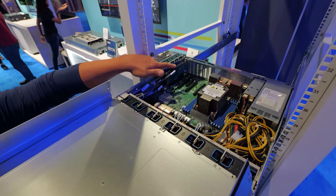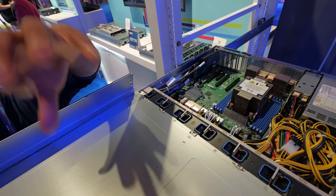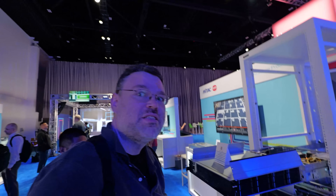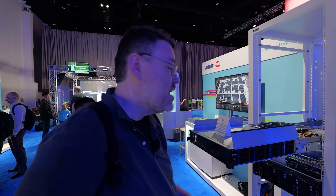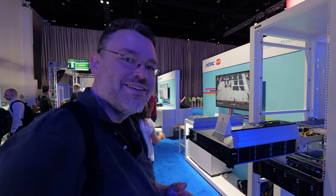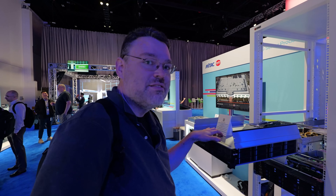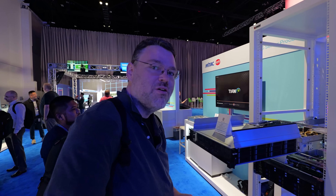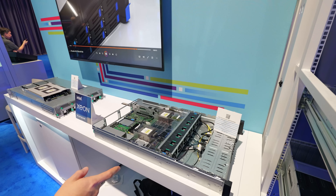If you put in two drives, you get NVMe here and NVMe there. You can mix and match — if you wanted a 2.5-inch drive, EDSFF someday. It's a single socket Sapphire Rapids platform today, but drop-in ready for Emerald Rapids tomorrow.